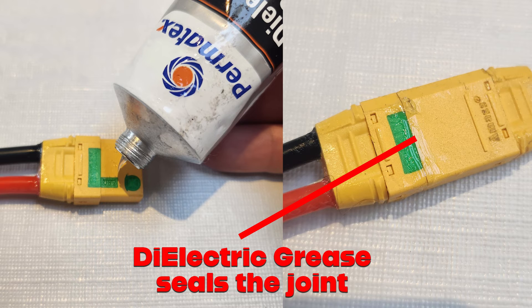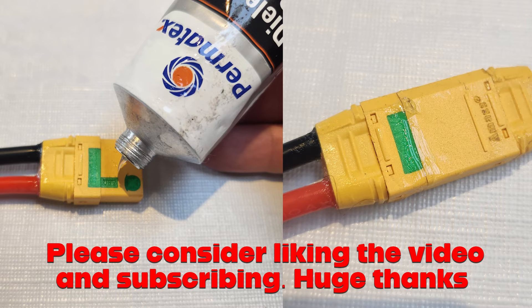A further trick you can use is dielectric grease — you can smear it around the outside of the connectors so when you push them together it makes a nice seal. If you're enjoying this video and like what we're doing here, please consider liking it and subscribing. It really does help to grow the channel and would be massively appreciated.